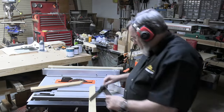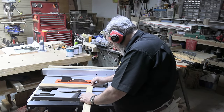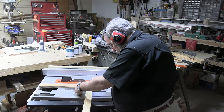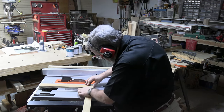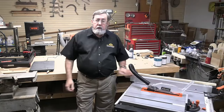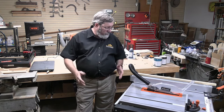We'll take our two cut pieces and put them together. Using a digital protractor to measure the angle — it's coming out at 90.1 degrees. So we've seen the Evolution Rage 5-S table saw, looked at the major features, and cut material on it.